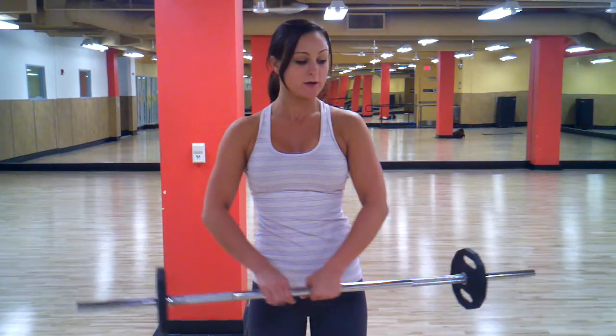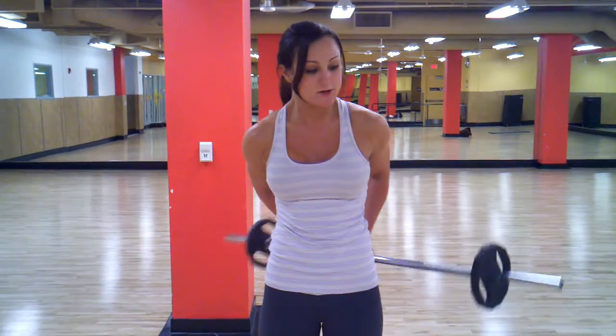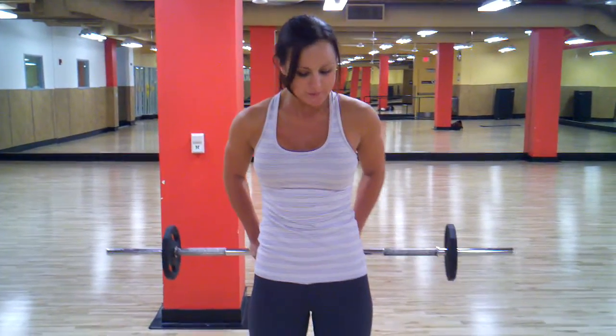I will be demonstrating a squat with a tricep extension pushback with this barbell. You always want to try to work more than one muscle group at a time. So here we'll be working with quads, hamstrings, glutes, and triceps from a different diagonal.